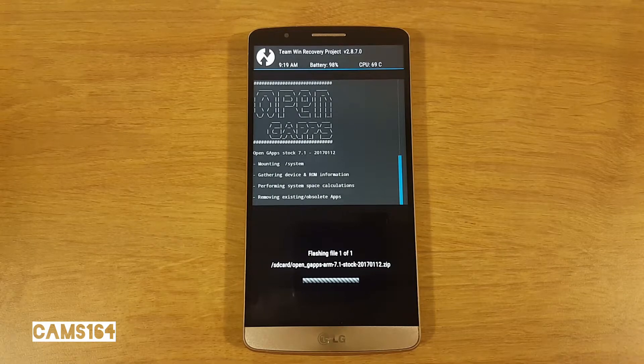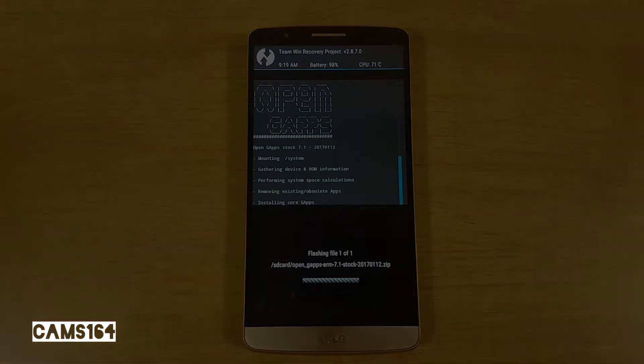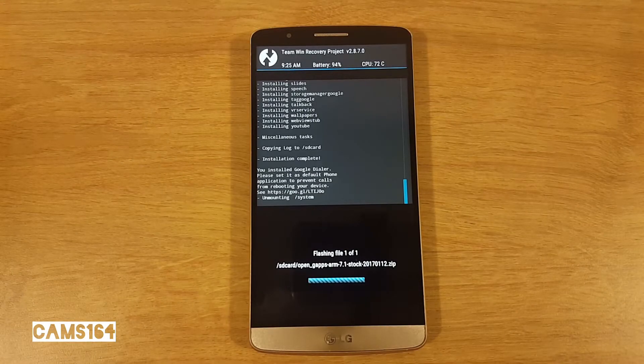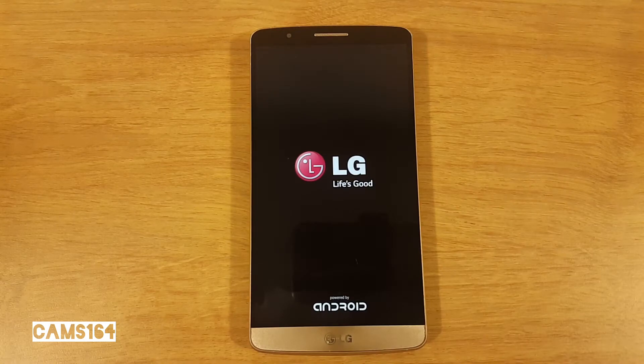Flash and get set to wait a bit longer this time. This took about 5 minutes and 40 seconds. Now you're ready to reboot and wait a bit more, as the first boot is going to take a while.